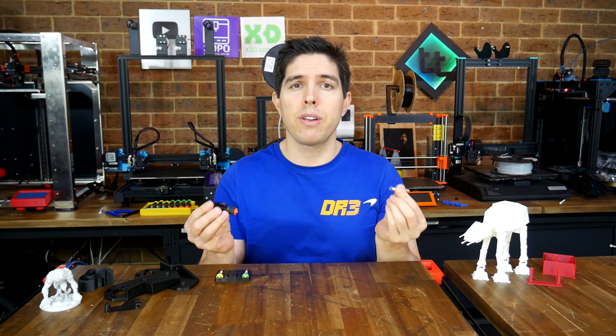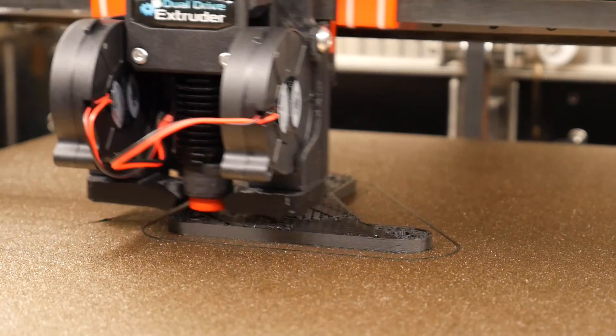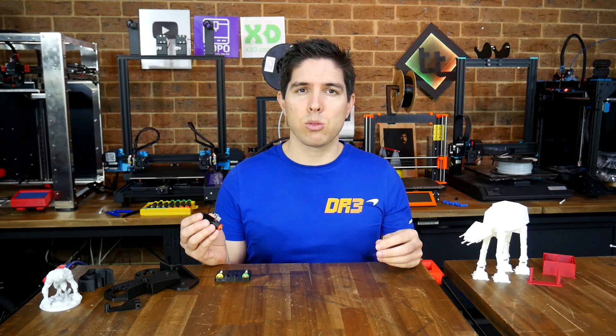E3D's new interchangeable nozzle Revo system aims to become the new standard in 3D printing, but is it simply about convenience or can it keep up on a high-speed CoreXY machine?